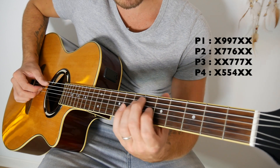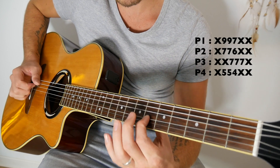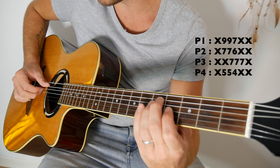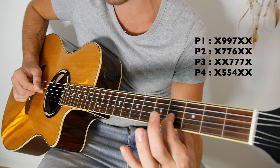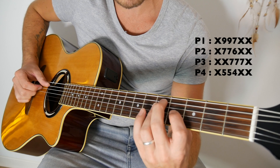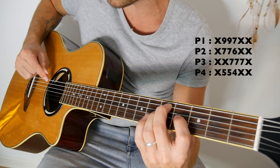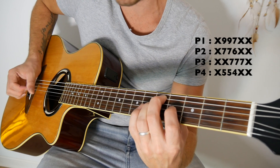Et on va finir avec la même position qu'on avait en 2, mais au lieu de l'avoir en 6, 7, 7, on l'aura en 4, 5, 5. Donc doigt 1 pour la case 4 de la troisième corde partant en bas, doigt 3 pour la case 5 de la quatrième corde partant en bas, et doigt 2 en case 5 de la deuxième corde partant en haut. Ce qui fera donc rien, 5, 5, 4.